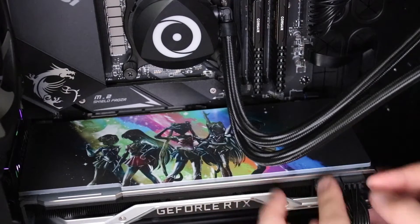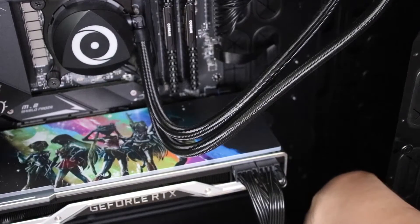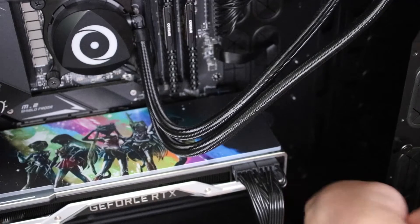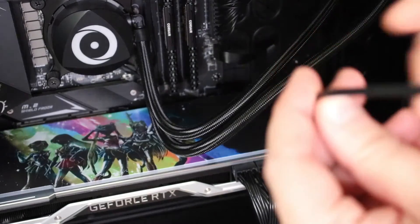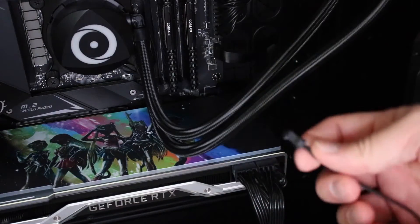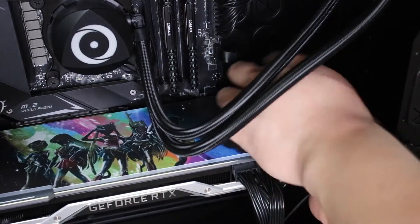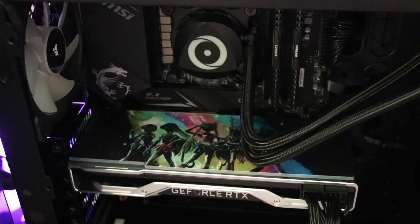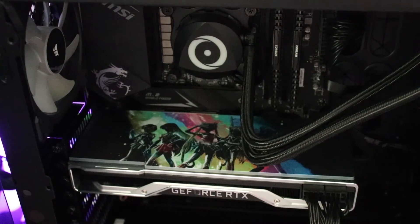Now that we've applied the backplate, it's time to hook it up with the wires. I chose to use the RF SATA cable since I read that was the most popular way to install this, and it was also convenient because it was the best way to hide the wire. After hooking the wires up, I just took the remote and we're finished.